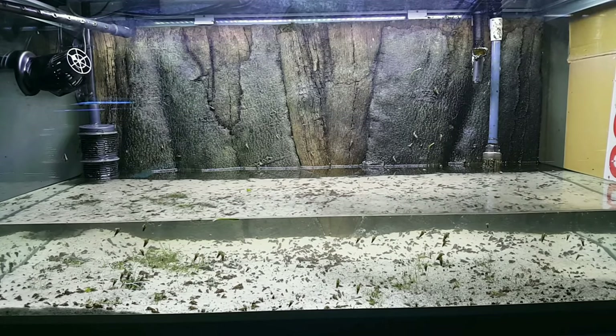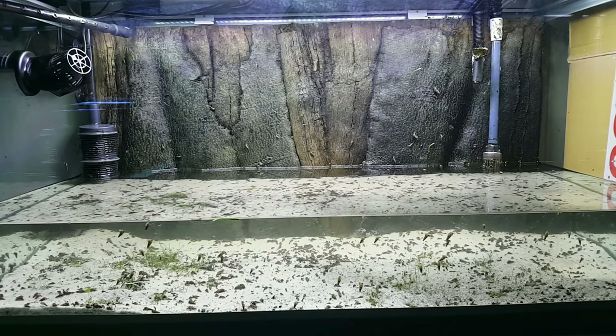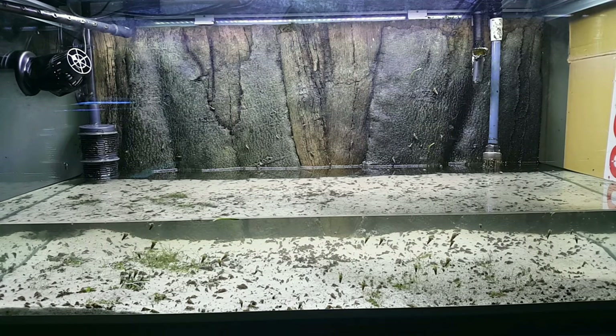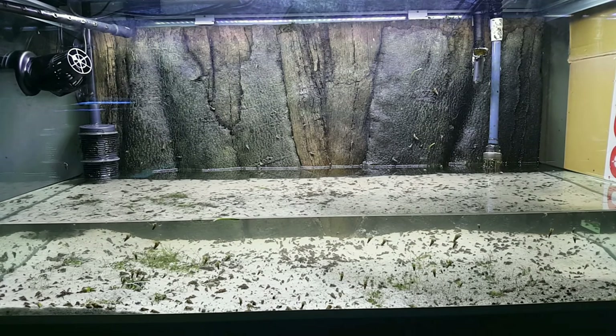It's time to get dirty. As you can see we have a major infestation of Malaysian trumpet snails. I really love Malaysian trumpet snails — they really help the tank — but this is way too much. Thousands of them.